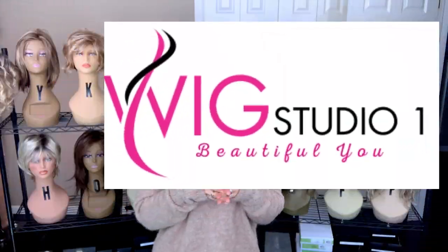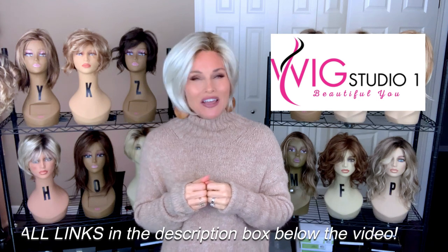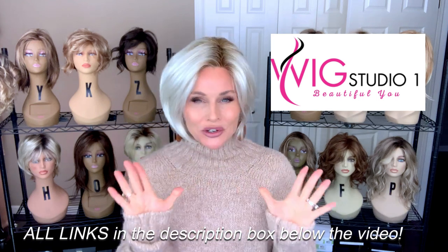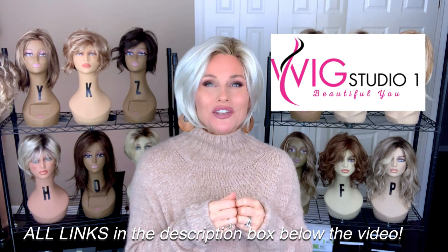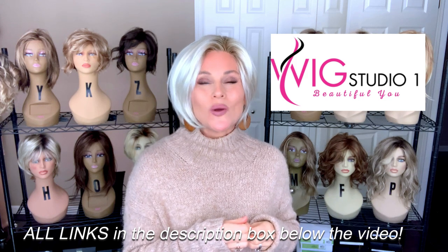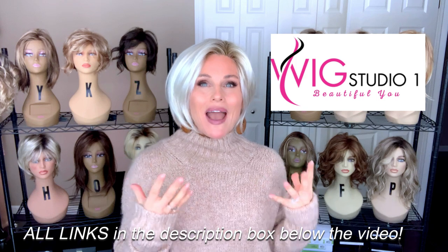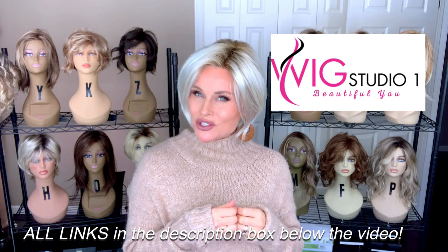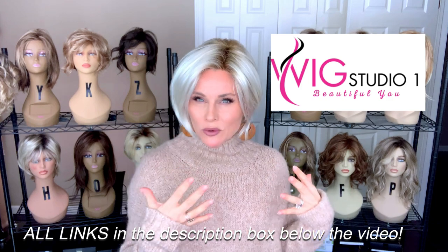I purchased this style with my own funds from Wig Studio One. I'll go ahead and drop in the product links below this video in the description section. These are not affiliate links — I do not earn any commission from Wig Studio One. But we do invite you to go out and take a look at all of the colors and pricing. I am an employee of Wig Studio One. I manage the YouTube channel by Wig Studio One. If you haven't been out to that channel, be sure to do so. There's just nothing else like it on YouTube for the amount of wig reviews.